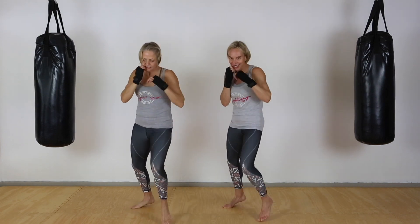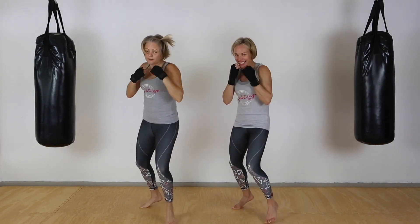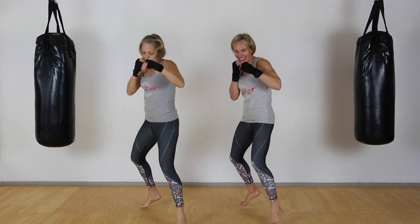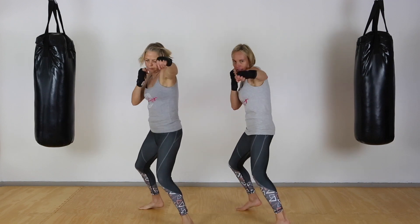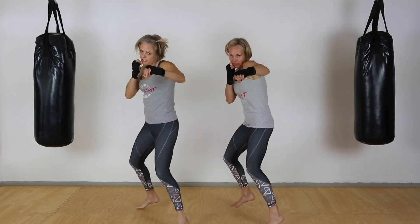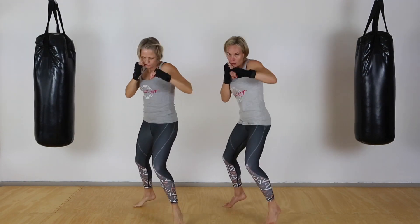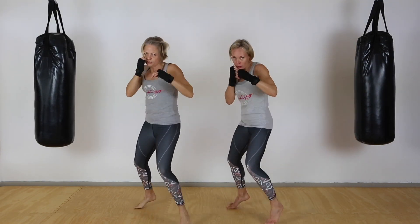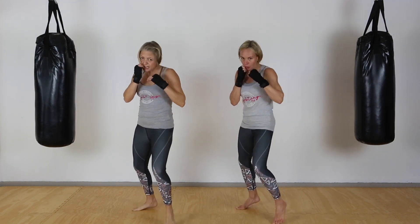You guys are doing well. Push, push — it helps to breathe out on those punches. You will start feeling the burn. Keep it up — strong, quick punches. Almost there, five seconds, let's go!